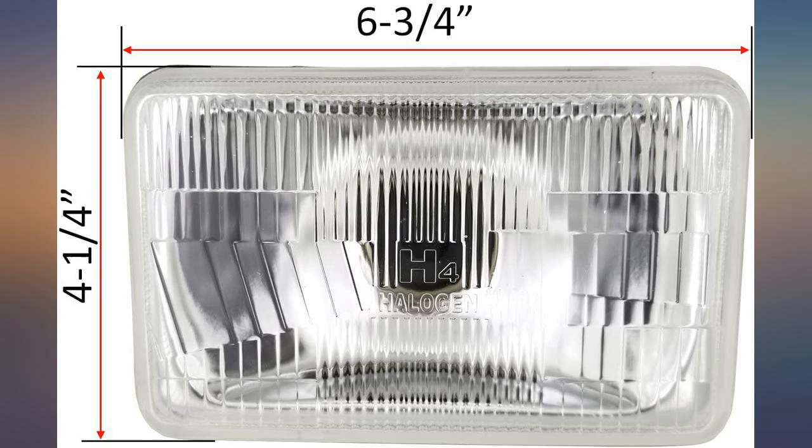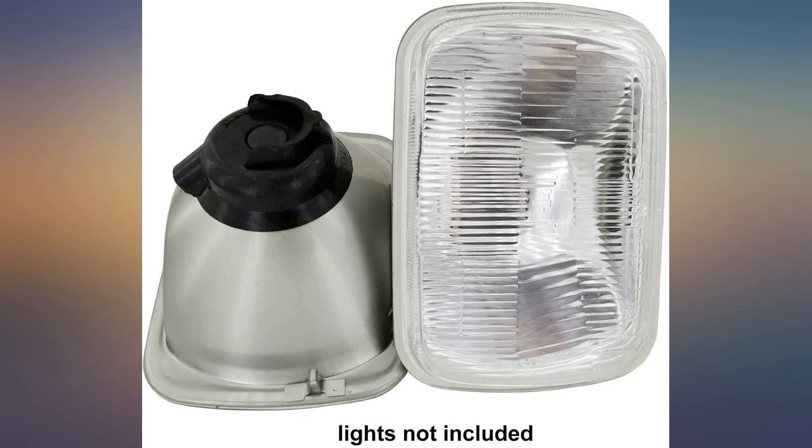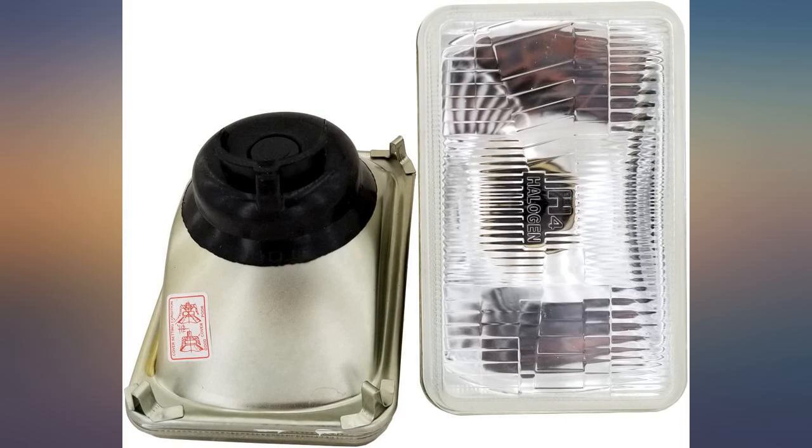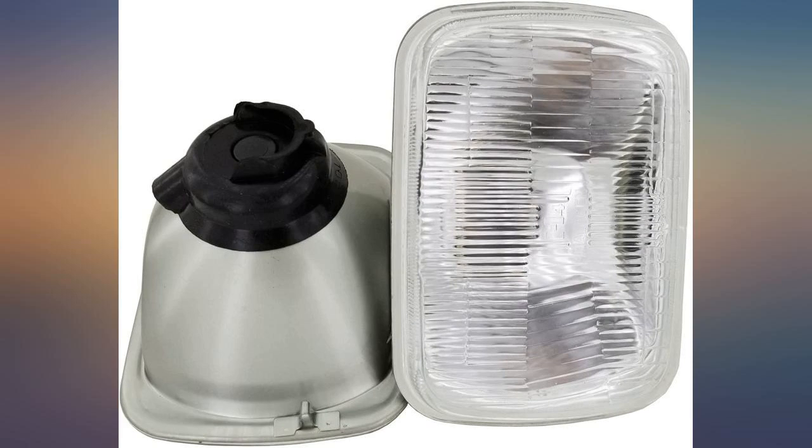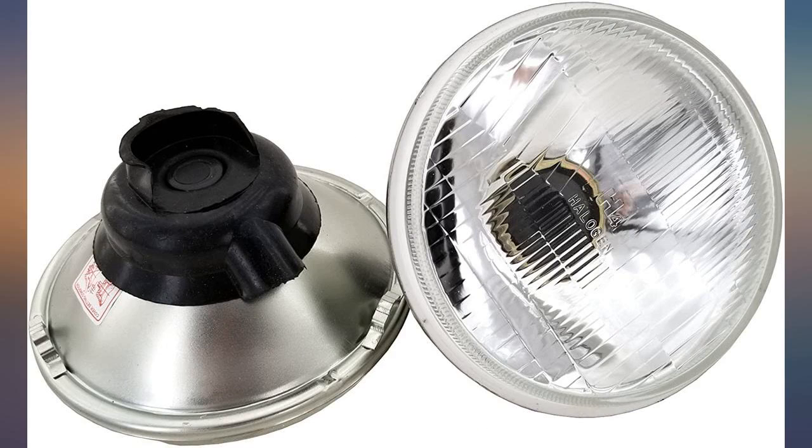I was a little skeptical at first, but these are in fact made of glass and look like the originals from 1980 — pretty good quality for the price. These are glass, not plastic, and feel the same as the original sealed beam headlight, with the added benefit of accepting any H4 bulb.